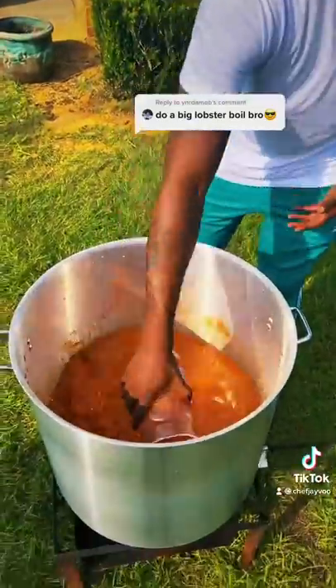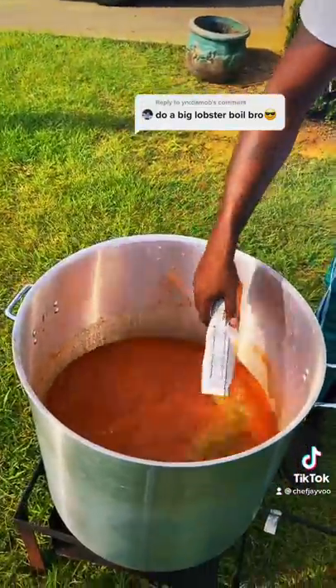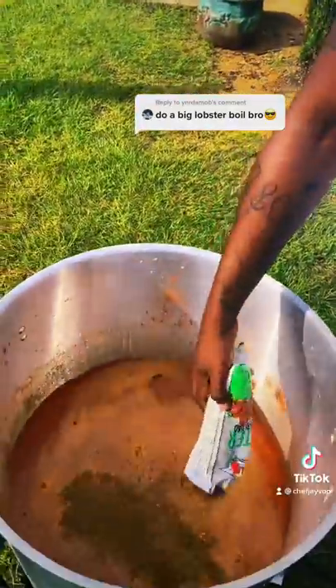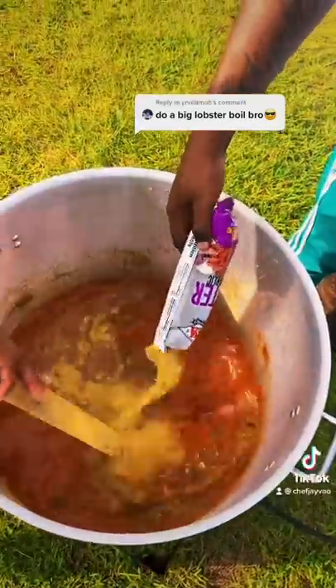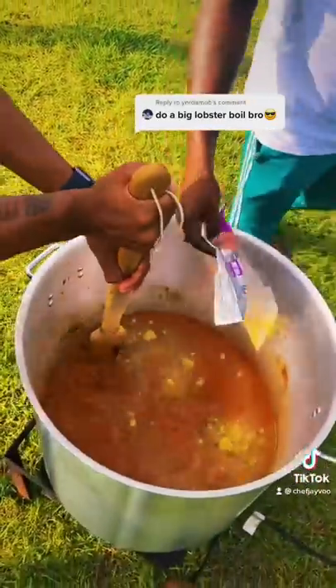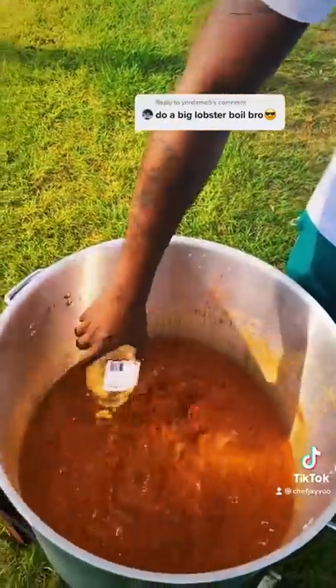Now what that say? Extra spicy. It's not going to be that spicy though because we finna balance these flavors right now. Look at the citrus flavor right here. I got the onion and the celery flavor right here. I got the garlic too — my ball boosters right there. Look at the flavor. Now let's add the garlic — that's the minced garlic.